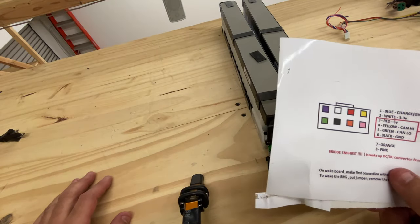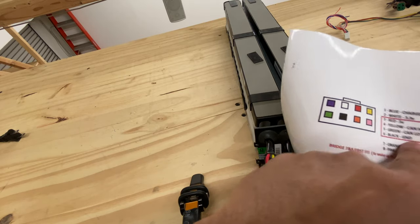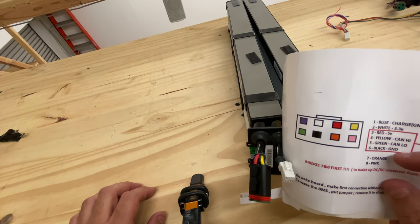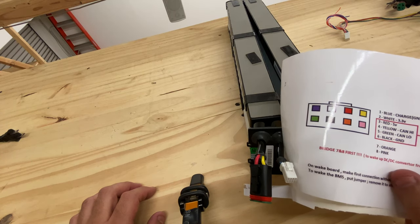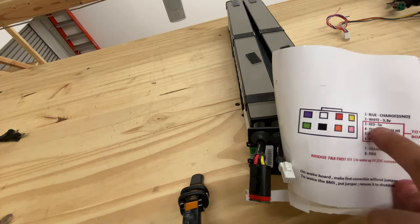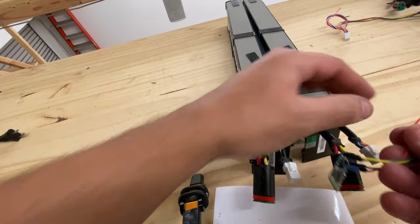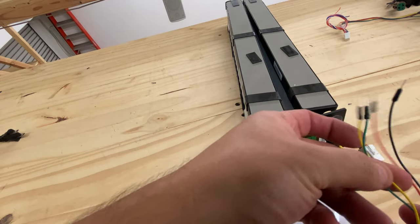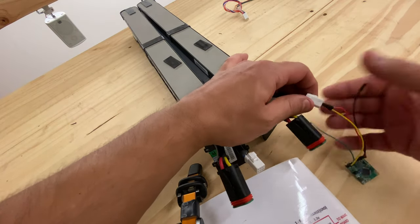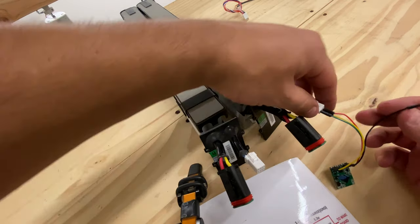Here are the instructions that I got from Alex. He has plotted this whole connector here and gives you instructions on how to wake the board. Basically the red is five volts, yellow is CAN high, green is CAN low, and then black is ground. Orange and pink are used to turn on the DC-to-DC that turns on the five volts. So let's see — this is the board, it's got the wires and they're color-coded so you just have to match them. Here's yellow, red, green is all the way to the corner over here, and then black is right next to it.